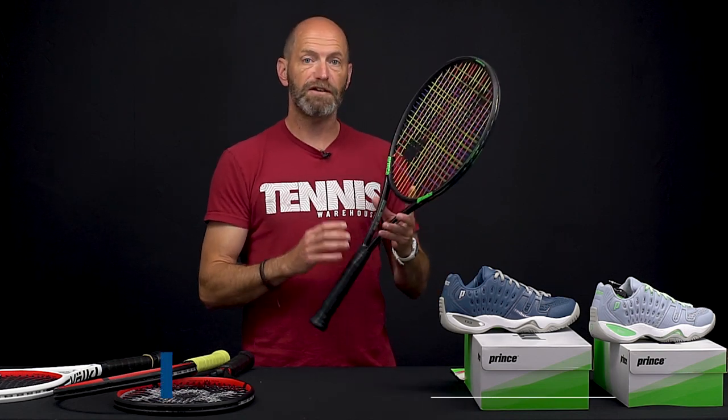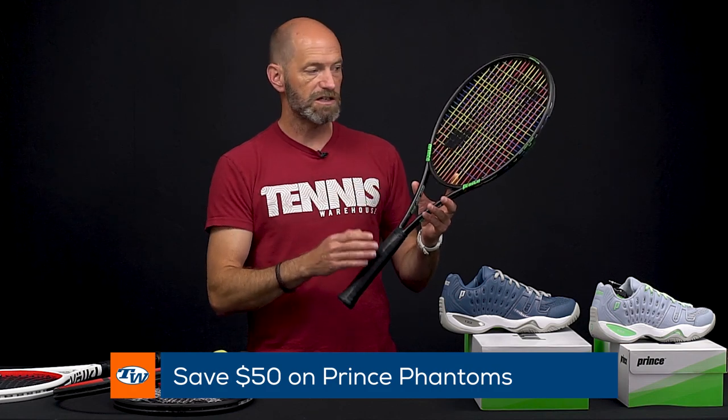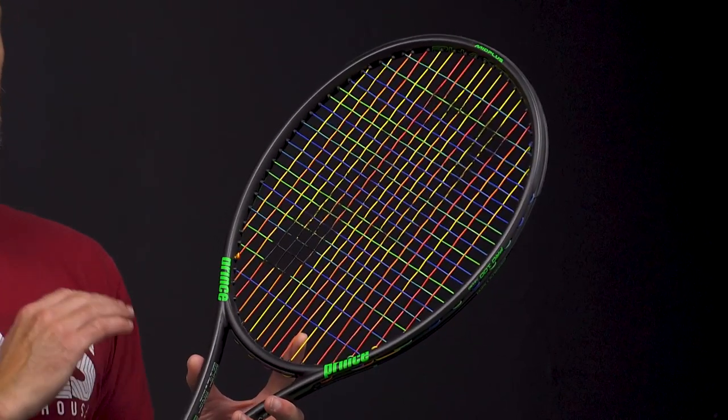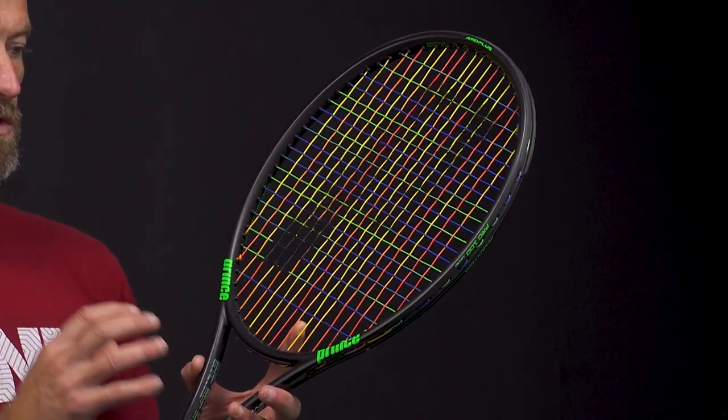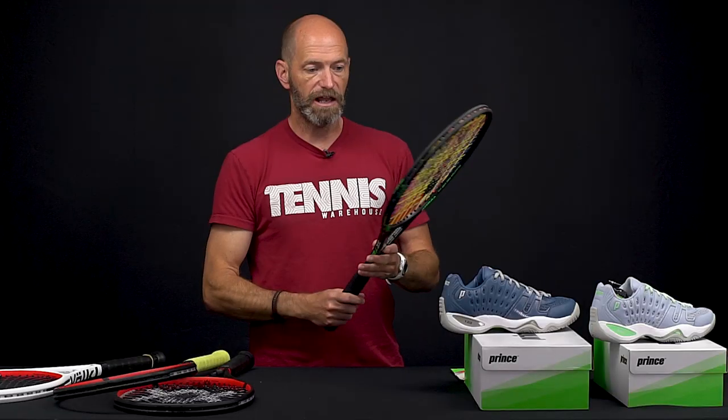Also this week we are celebrating 50 years of Prince with a special sale. You can save 50% off the first gen Phantoms right now. I've got the Pro 100 18/20 in my hands, but be sure to check out the full Phantom line — that first gen line. Beautiful playing rackets, really plush, lots of control and feel. Dynamite rackets all the way through that line right there.